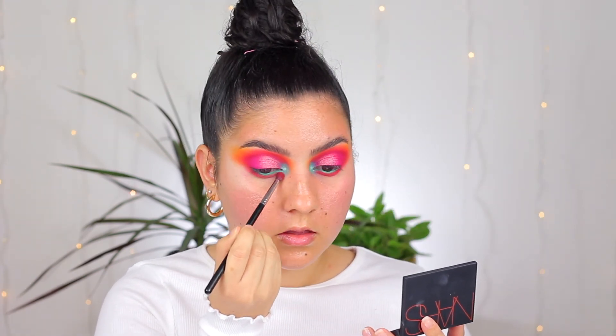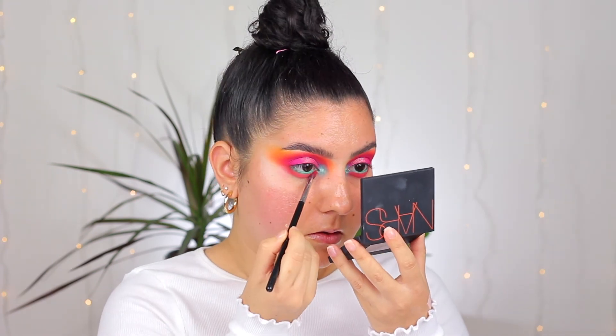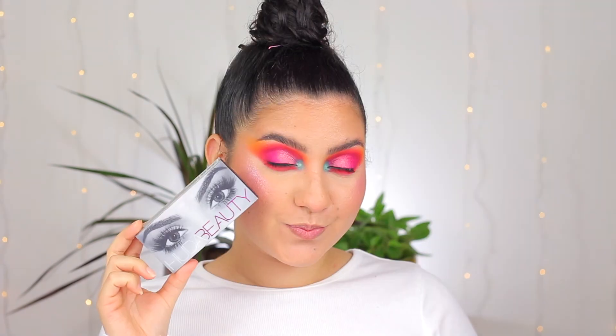I am going in with the pink shades and applying those on my lower lash line, and that is the end of this look. I applied some lashes again and the look is finished. I think this one is so pretty — I really love the pop of blue in it.